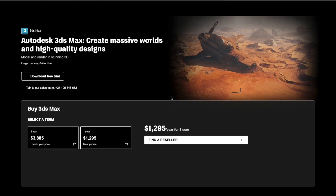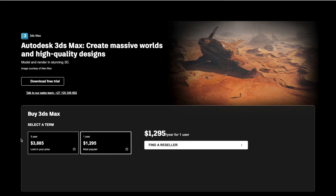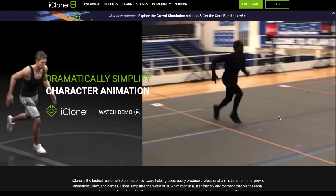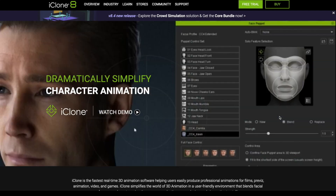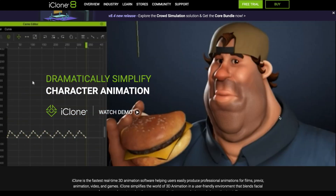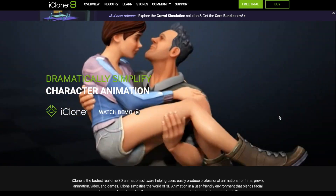If, like me, you want to go the cheaper and easier route, I used iClone 8 by Reallusion. I chose this particular software because I found it very easy to use. I've been using it for a couple of years and I enjoy the fact that animations can literally be dragged and dropped onto your characters.